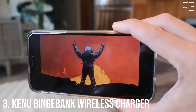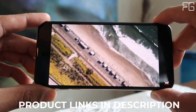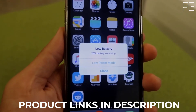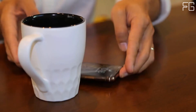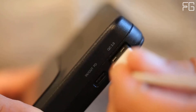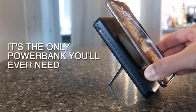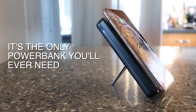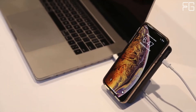At Number 3: Kenu Binge Bank Power Bank Wireless Charger. Meet Binge Bank — 10,000mAh Wireless Charging Power Bank Phone Stand. Convenient charging for hands-free video, mobile gaming, and travel. It's the ultimate power bank with three ways to charge: Qi Wireless, 18 Watt USB-C Power Delivery, and USB Quick Charge 3.0. The 10,000mAh capacity provides up to 3x charges or up to 30 hours of added video playback. The built-in nano suction phone mount and kickstand lets you watch your favorite movies and shows, live stream, or video chat hands-free while you charge.